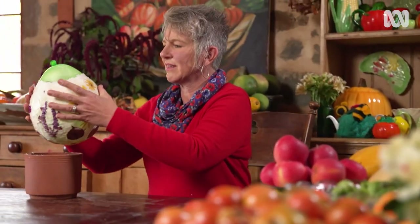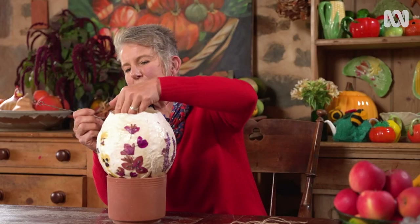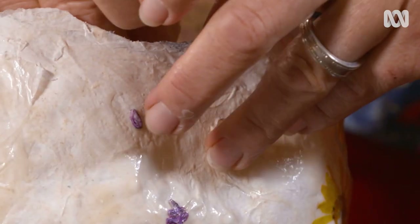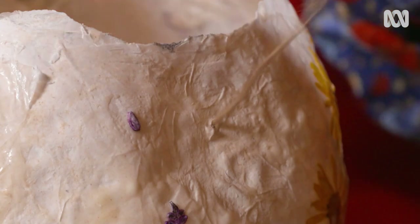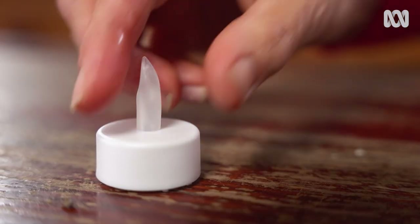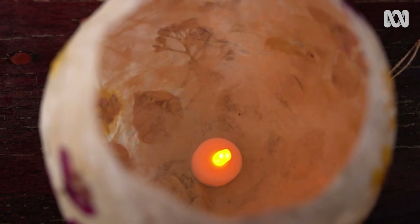When the lantern is thoroughly dry, pop the balloon and take it out. To hang it up, make some holes just down from the rim using a skewer. Thread through some string, knot it up, and it's ready to go. Place a tea light inside the lantern and turn it on — this is a battery-operated one that looks like the real thing. Never use real candles or tea lights, as these are a significant fire hazard.